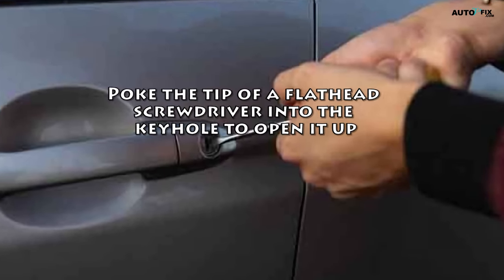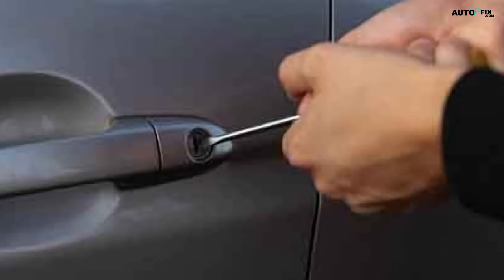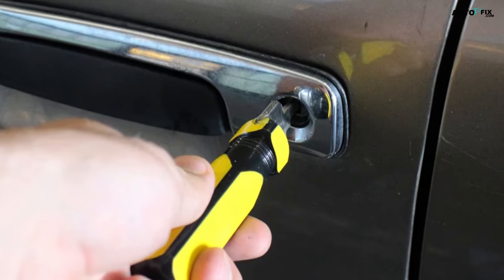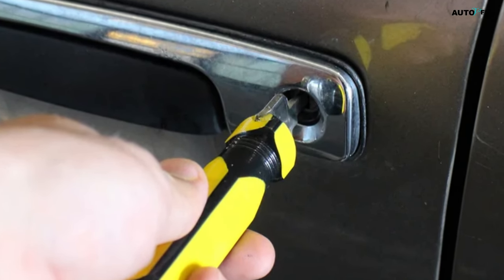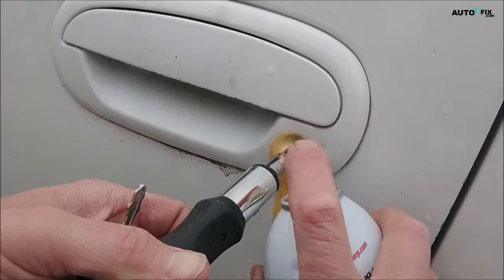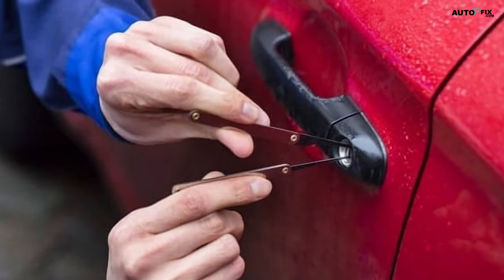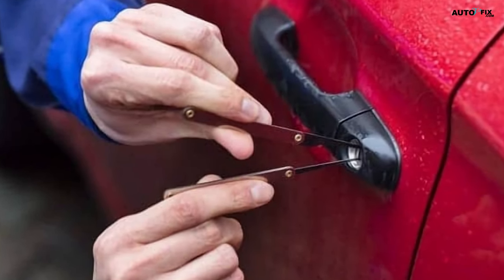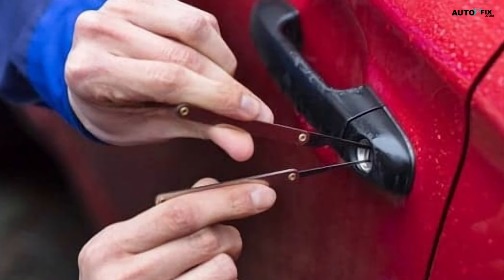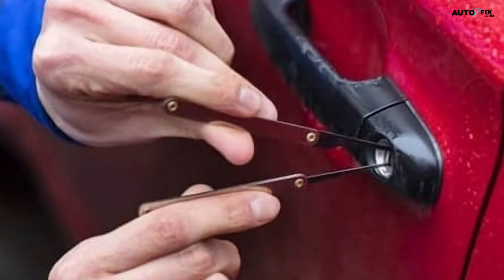Step two: poke the tip of a flathead screwdriver into the keyhole to open it up. Place the tip of the screwdriver against the movable metal piece that covers up the keyhole when there is no key in it. Push the screwdriver in until this metal piece moves all the way out of the way so you can get lubricant into the keyhole. If you don't have a flathead screwdriver, you can use any other thin metal object to open up the keyhole. Just make sure not to use anything breakable that could snap and get stuck in the lock.